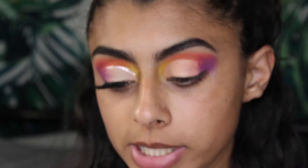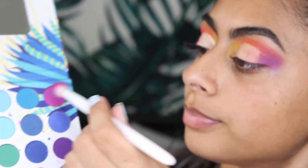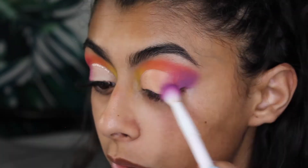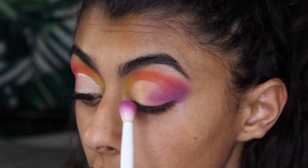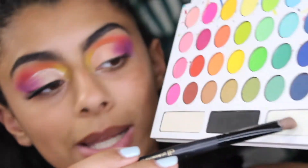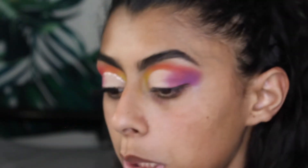Now that we've cut the crease, we're going back into the BH Cosmetics palette and going in with this purple, blending it with the concealer using little light circular motions. Then we're going back in with the purple after putting a color on the lid. I'm taking this white from the BH Cosmetics palette and packing that on the lid, then going back in with the purple to blend it into the white.